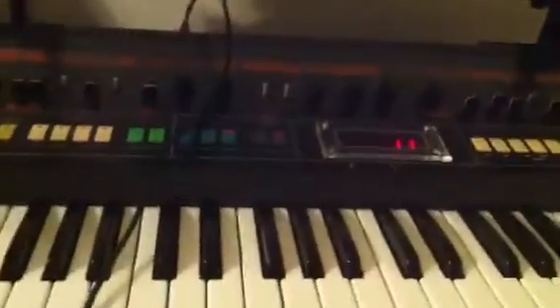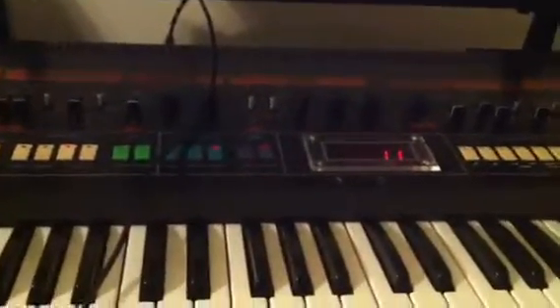We'd actually go to the back of the Jupiter and plug that in to the tape save jack. Loading is for when you're loading from the tape machine; saving is for when you're saving to the tape machine.